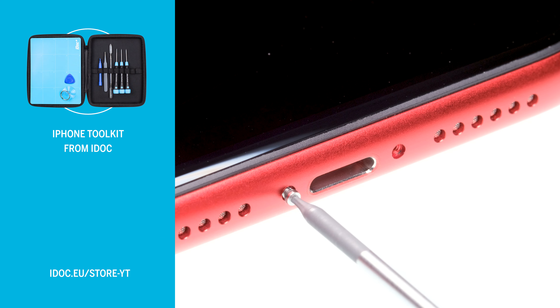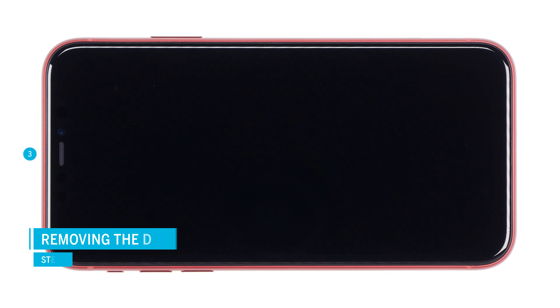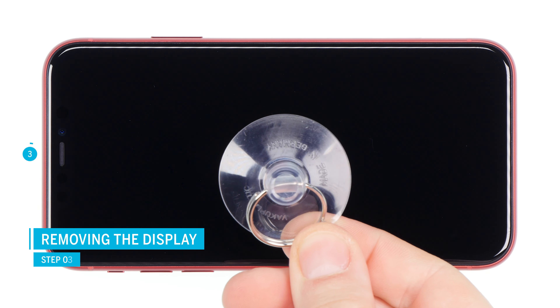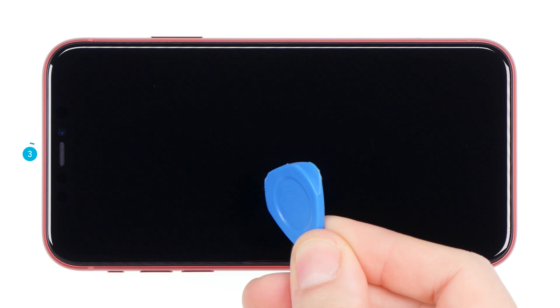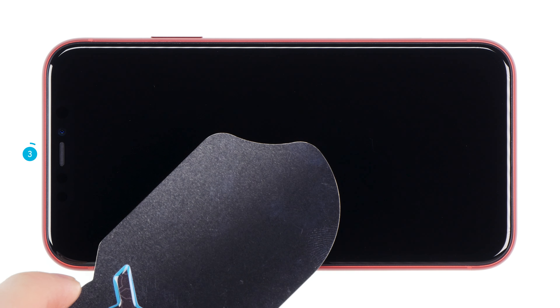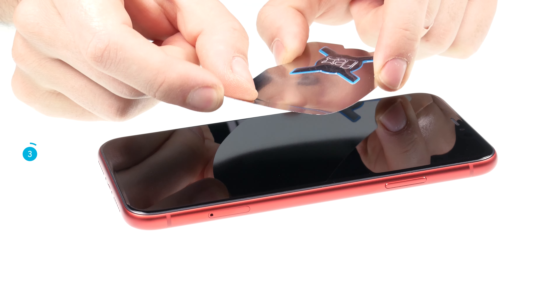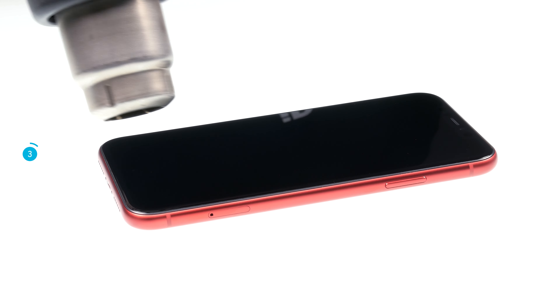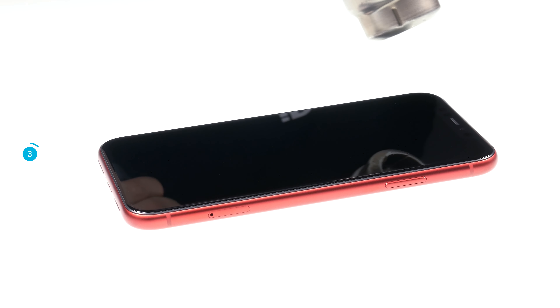The links to all necessary tools can be found in the video description. The display is strongly glued, so you should heat the glue to remove the display. Use a heat gun or a hairdryer. To remove the display you will also need a suction cup and a hard plastic plectrum. An iFlex is also handy for getting into the narrow gap between the display and the frame. Note, however, that the iPhone is no longer waterproof after a repair.